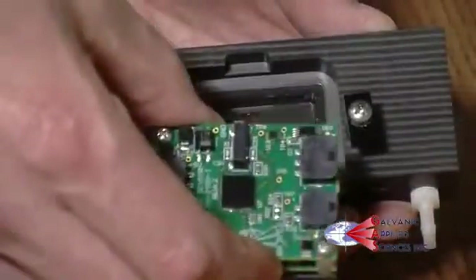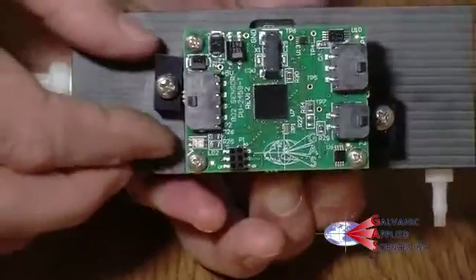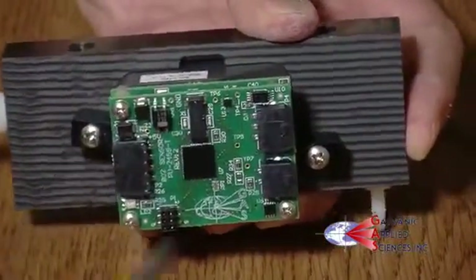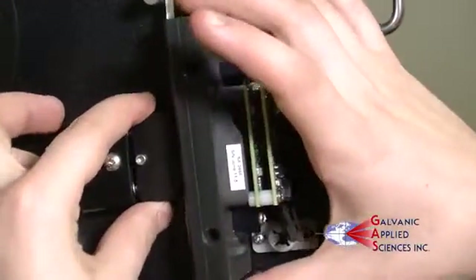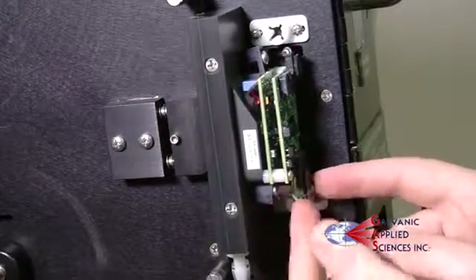Reinstall the sensor assembly. Make sure the clips are pointing in the opposite direction so they will turn and engage the sensor. Once they are engaged, tighten the screws. Screw on the sample chamber to the chassis, ensuring the compression head lines up with the sample chamber, and reconnect all the wires and tubings.